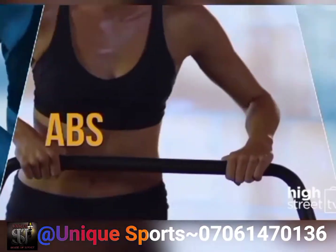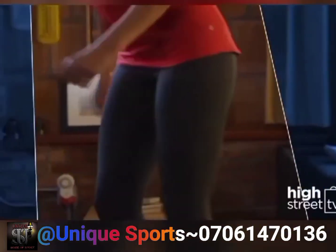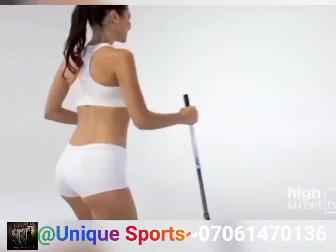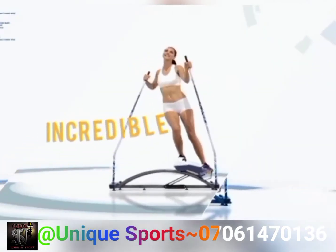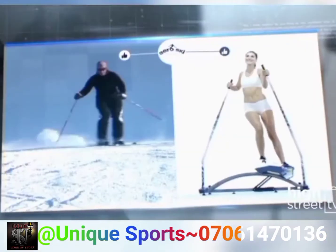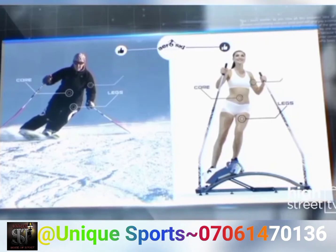With AeroSki you can build high speed to get in shape in minutes a day. AeroSki is the incredible fitness machine that mimics the movements of downhill skiers to produce heart-pumping, calorie-burning, muscle-toning workouts in your own home.